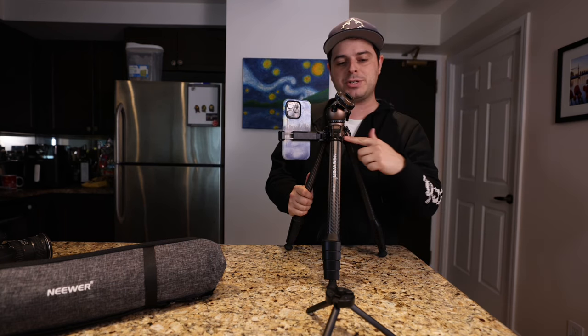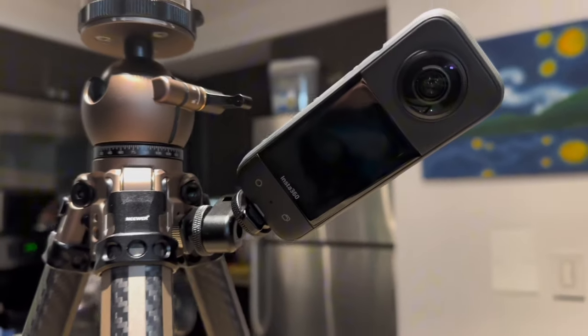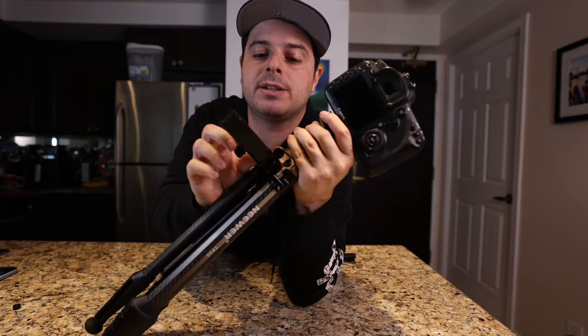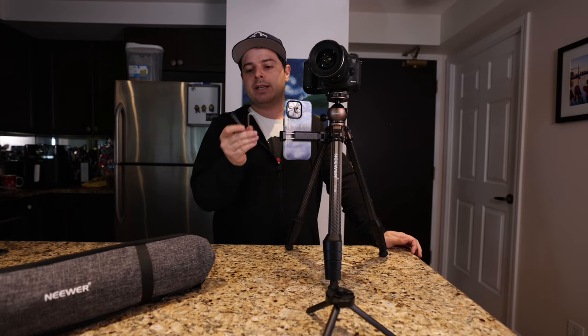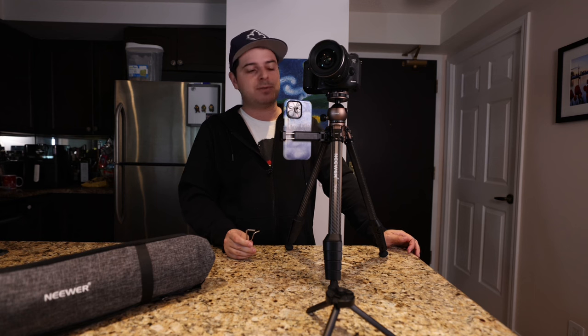There's actually another mount on the side, so you can add other accessories — you could even have a 360 camera going at the same time. The phone holder pivots completely, giving a lot more versatility to get into the positions you need. Like most tripods, a lot of the adjustments are hex key based, and they include two hex key sizes in the bag if you need to tighten anything.